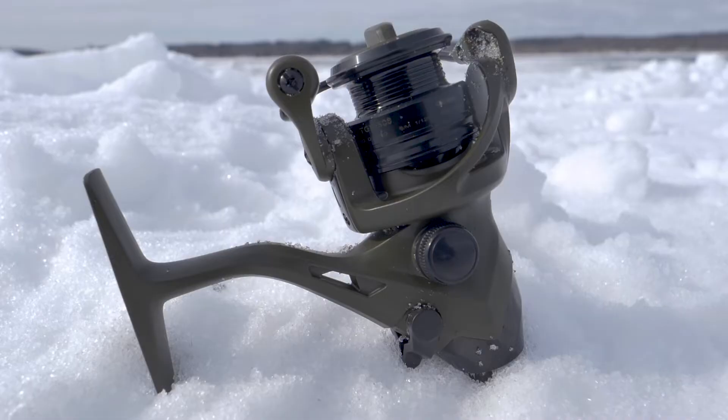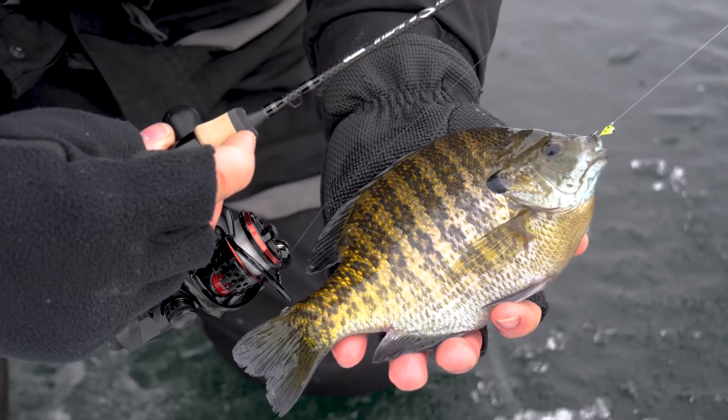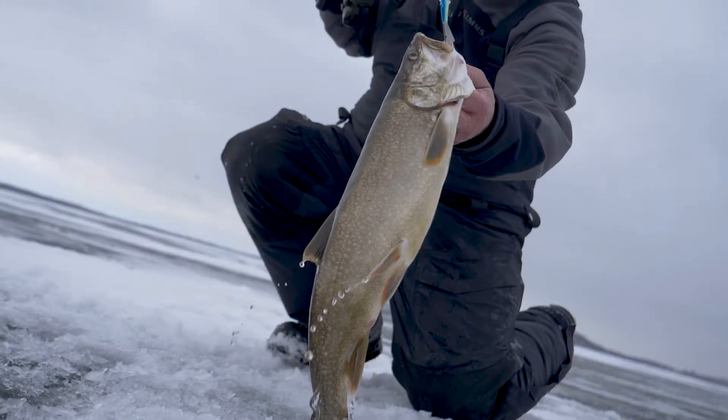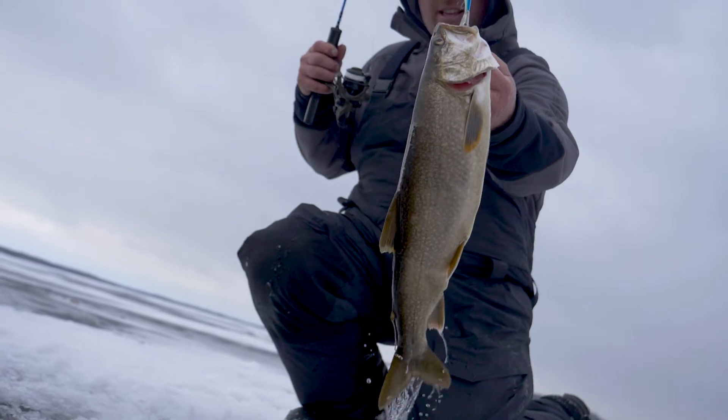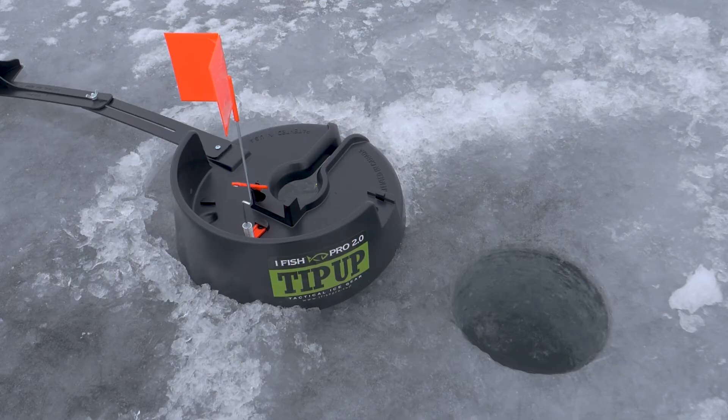The bait feeders come in the Seamar and the Avenger series, and they are great for panfish and walleyes. Out here we are fishing for lake trout in 125 feet and 170 feet, and we have already caught one on the flag.